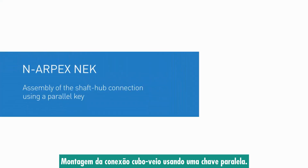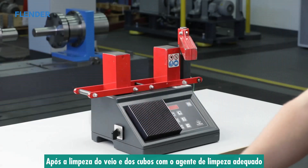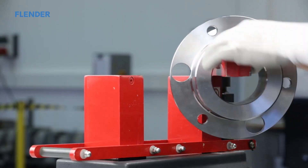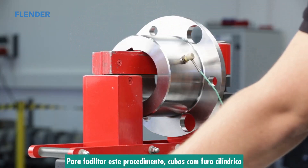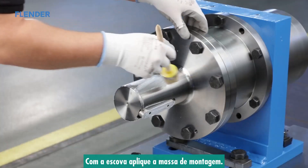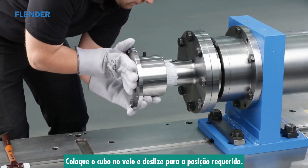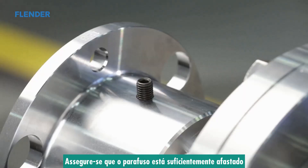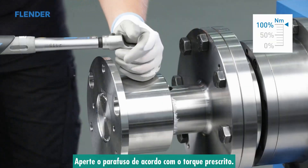Assembly of a shaft hub connection using a parallel key. After the shaft ends and hub bores have been cleaned with the appropriate cleaning agent, fitting of the hub parts can begin. Hubs with a cylindrical bore may be heated to a maximum of 150 degrees Celsius to facilitate the procedure. With the brush, apply assembly paste to the hub bores and the shaft. Place the hub on the shaft and slide it into the required position. Ensure the set screw is screwed out far enough so it cannot collide with the parallel key when the hub is placed on the shaft. Tighten the set screw to the prescribed tightening torque.